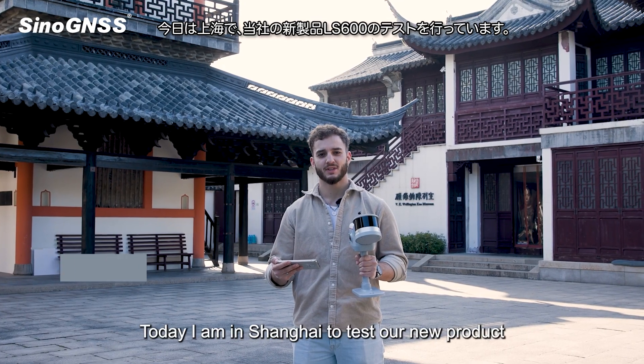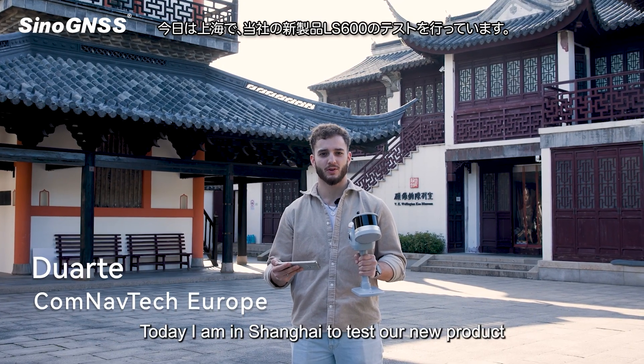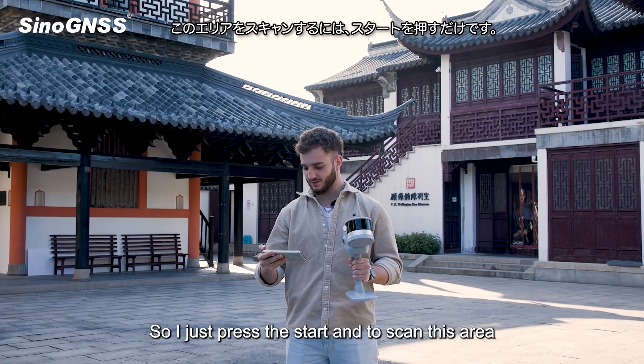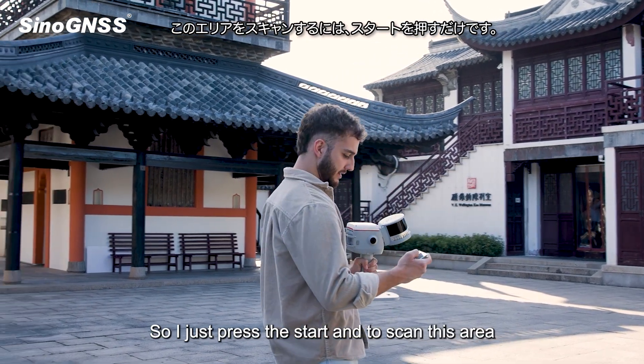Hi, my name is Duarte and today I'm in Shanghai to test our new product, the LS600. I'm just going to press start and we are about to scan this area.